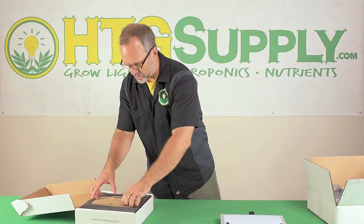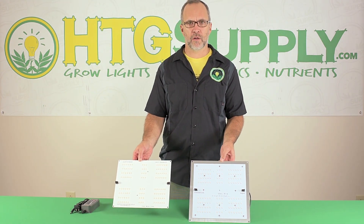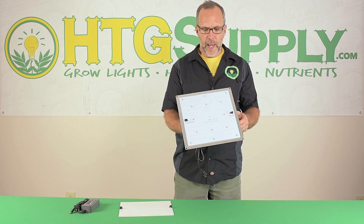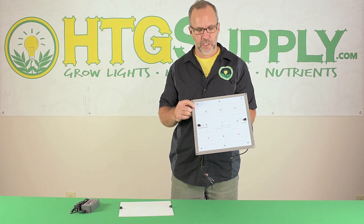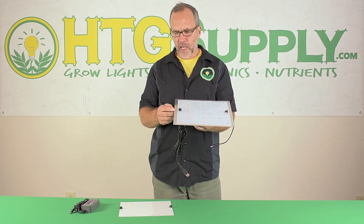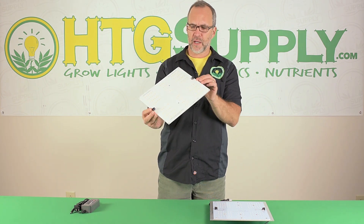Here are the two units — both square in shape, both putting out full spectrum white light. You'd think they'd be very similar, but there are some important differences. The Agramax Raw has the same PC board as the HLG 65, but theirs is mounted to an aluminum heatsink, which is going to make heat dissipation a lot better and make for a much tougher, more durable unit.